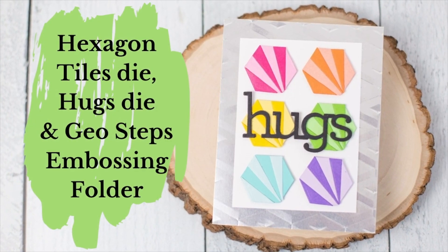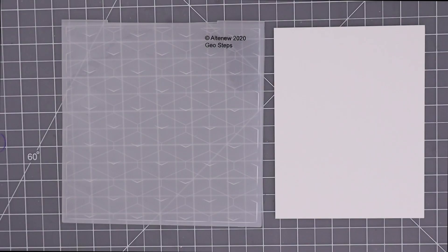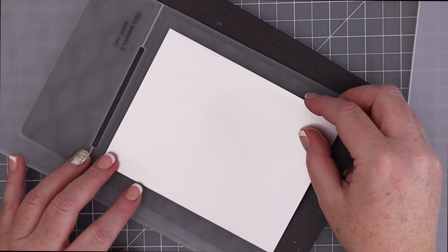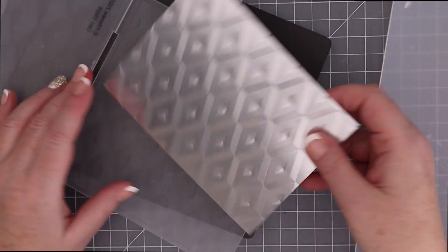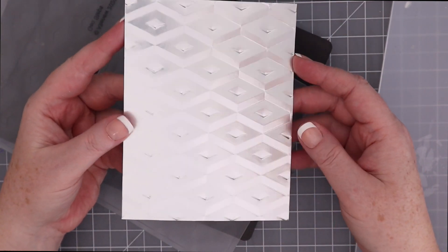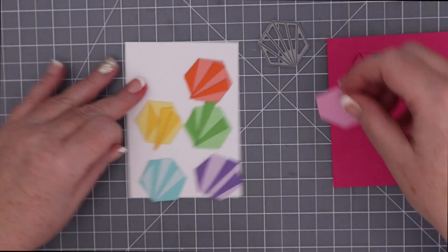The next card combines the Altenew Geosteps embossing folder and the Simon Says Stamp hexagon tiles and Hugs die. This folder is closer to a 6x6 size, which is fun, but I decided to stick with an A2 panel. I'm using Lawn Fawn's metallic silver paper, and this time the recommended sandwich actually worked. I can't get over how cool the shine and geometric pattern look on this background.